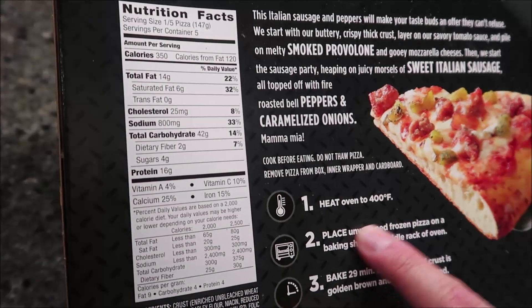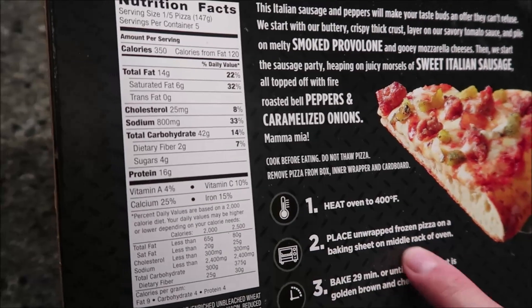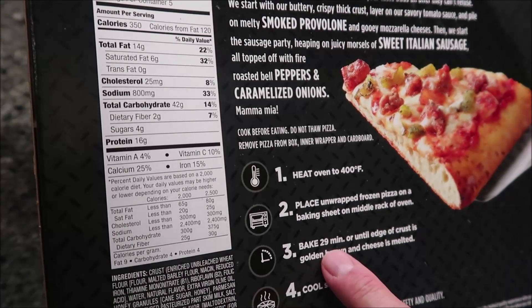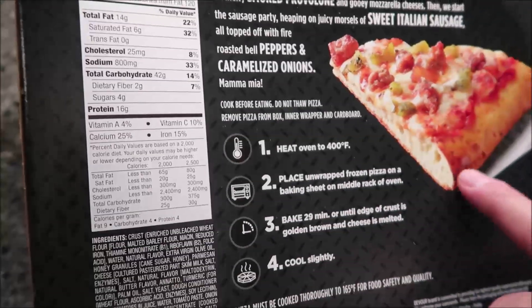So basically you're going to pre-heat your oven to 400 degrees, place the unwrapped frozen pizza on a baking sheet in the middle rack of the oven, bake for 29 minutes flat out. They don't even give you a range — 29 minutes until the edge is golden brown, then cool slightly, and that's what it's supposed to look like.